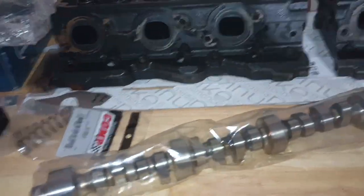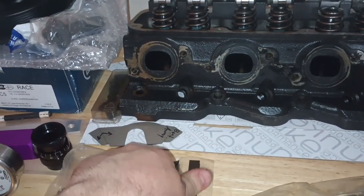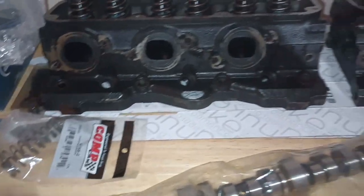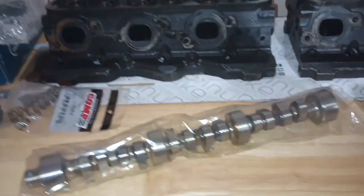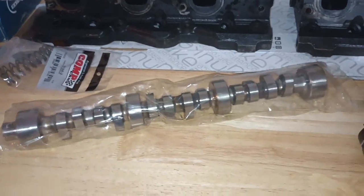Moving along — James also sent his oil pan wiper, which will have to get bent and welded in. He can chime in on the details; it goes in the oil pan and kind of knocks down a little bit of the oil sloshing around so that it does what it needs to do to get back to the pickup tube.